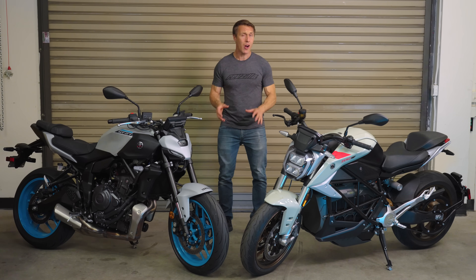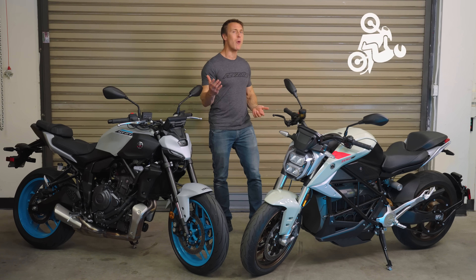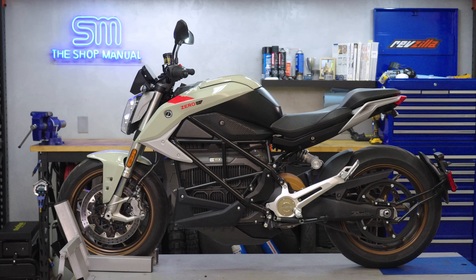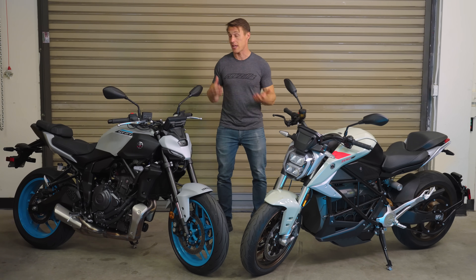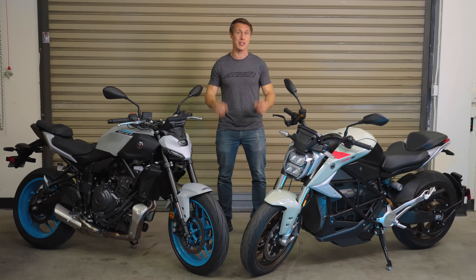Based on what we're used to hearing, 140 pound-feet of torque should melt the rear tire or flip you onto your helmet almost immediately. Yet this torque monster of a Zero is well-behaved, and its off-the-line acceleration isn't that much faster than this MT-07's, even though the Yamaha seemingly only has a third as much grunt.